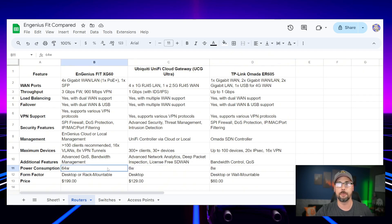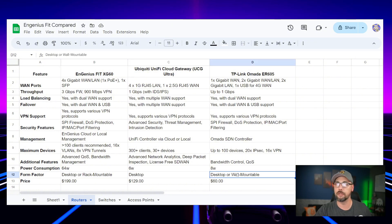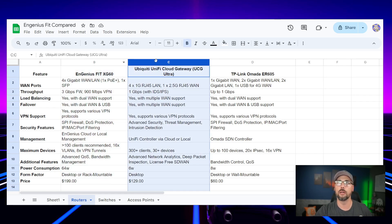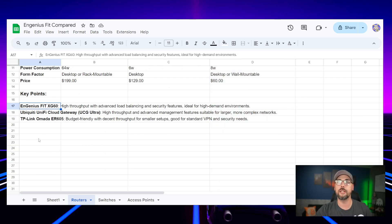The Ingenious is also the only one that provides PoE Plus output on the gateway. They're all desktop form factor; the UniFi is not rack-mountable by default, but the Ingenious and Omada both come with rack ears. Pricing: $200 for the Ingenious, $130 for the Cloud Gateway Ultra, and $60 for the ER605 by TP-Link. Key points: the Ingenious is high-throughput with advanced load balancing and security features, ideal for high-demand environments — and it has PoE Plus on the gateway.